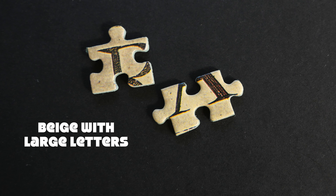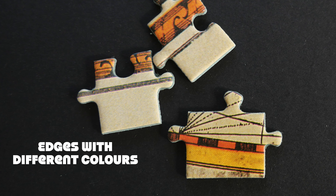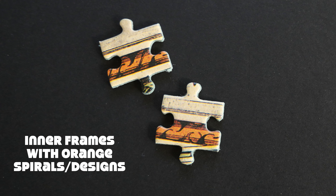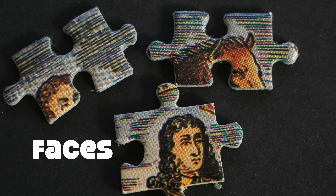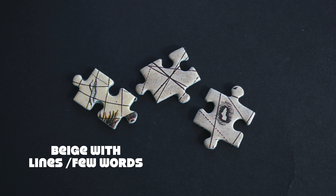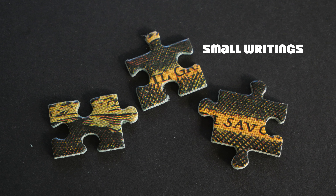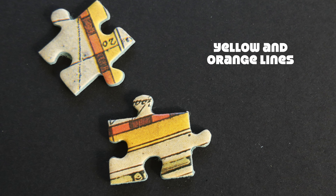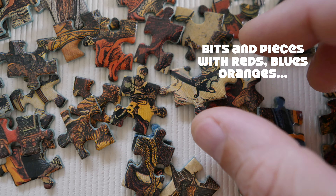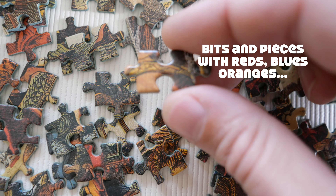So this is what I got for the time being: beige with very large writings; edges with different colors and patterns; inner framing with that orange braid-style framing; face pieces, including animals; beige background with lots of lines and minimal writing; pieces with small but quite clear writings; very distinct yellow and orange lines throughout the pieces; and finally, everything else — pieces with reds, blues, and oranges that I'll have to resort multiple times later on.